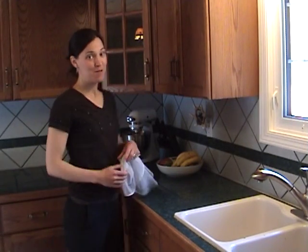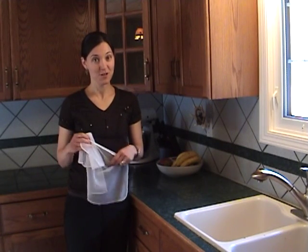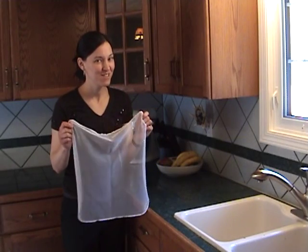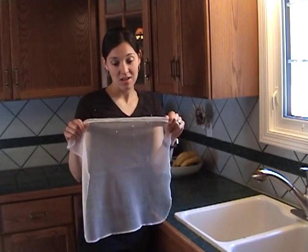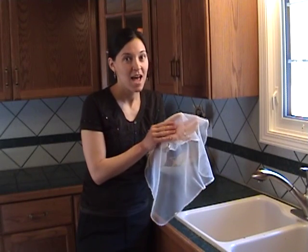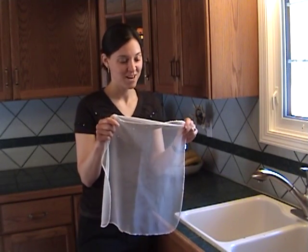Hi, I'm Jennifer, an independent consultant with Norwex Enviro products. Today I'm going to show you a little tip on how to use your dishcloth. I love this dishcloth for washing dishes. It's the best little cloth because it's made of just nylon and there's no place for the bacteria to hang out and multiply, so that means you get a stink-free cloth, which is awesome.